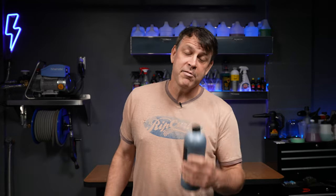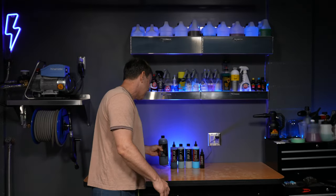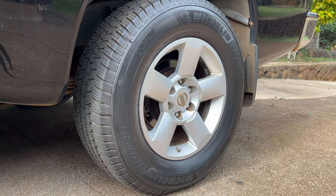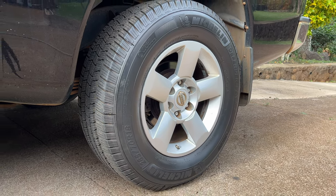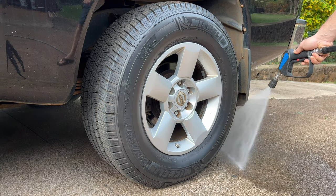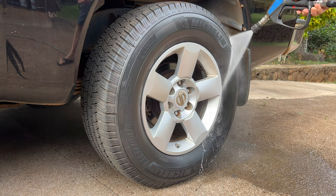A lot of people asked in the comments: does it hold up? Let's take a look at the three-week mark. Look at this tire — it's dirty. I've been driving it around doing dump runs, dirt biking, all the fun stuff. I'll tell you what, it looks pretty good so far. Let's go ahead and hit it with a quick spray and rinse.